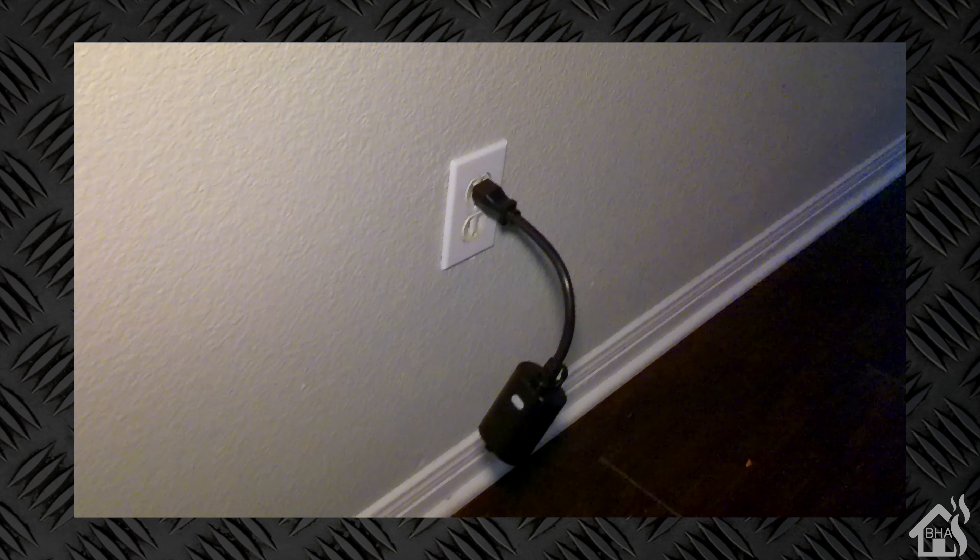I'm just going to install this in my hallway here to show you what it looks like — it's a little chilly outside right now, so I'm not really wanting to go outside if I don't have to. I've got it plugged in here. You can see there's the button to turn it on and off.